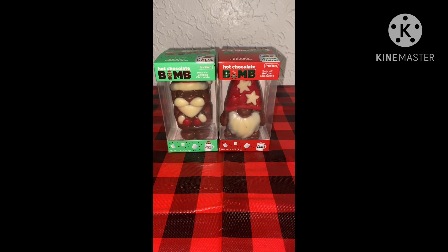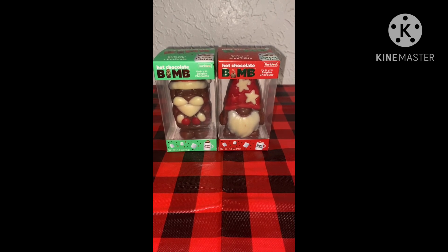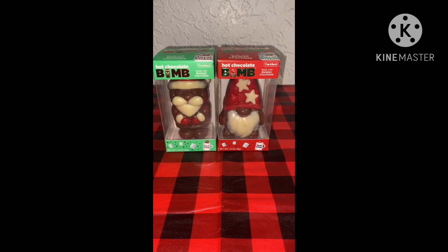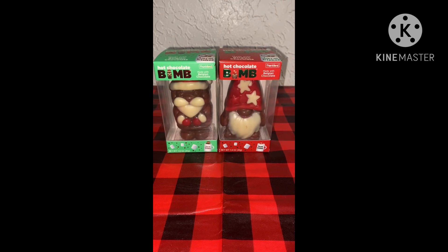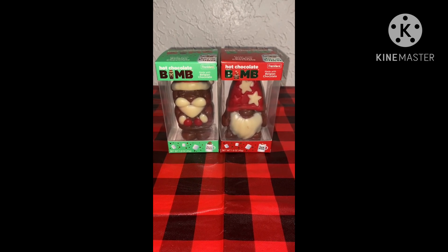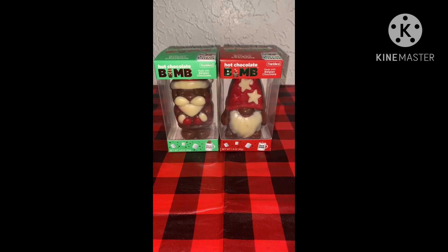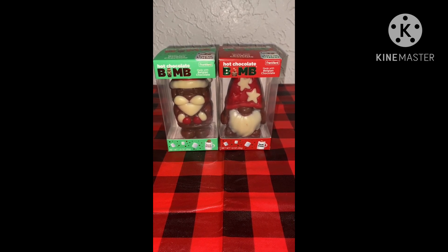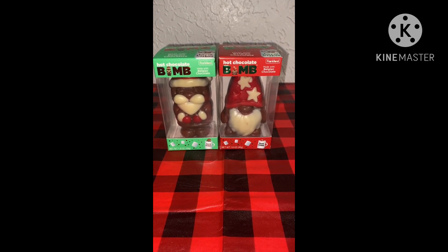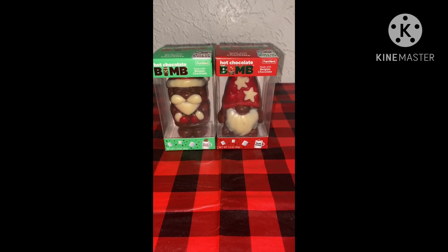So the way you make these — to make them, you will need a mug of hot milk. You can make these one of two ways. You can put a hot chocolate bomb in the mug and pour hot milk over it and let it dissolve, or the other way — which is what I'm going to do in this video — is to fill the mug with milk, heat it up in the microwave, and drop a hot chocolate bomb in it so that I can watch it dissolve. So I'm going to use one of these for this video, and the other one I'm going to save — maybe for Christmas, before Christmas, whatever.